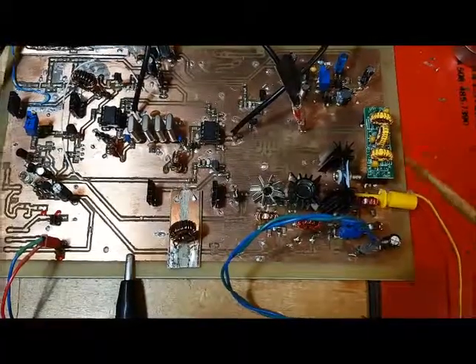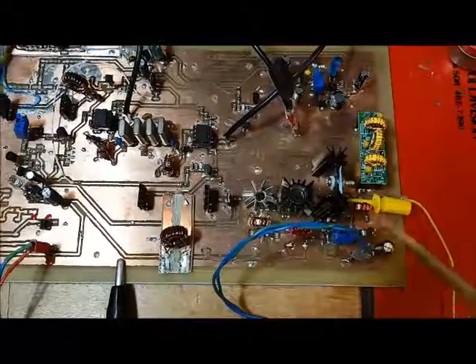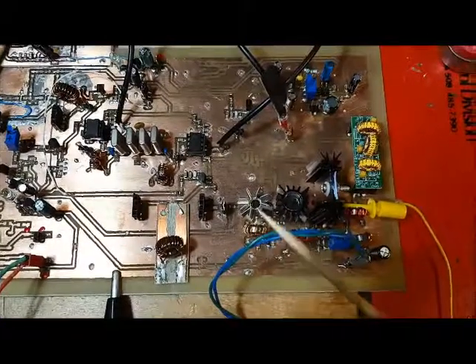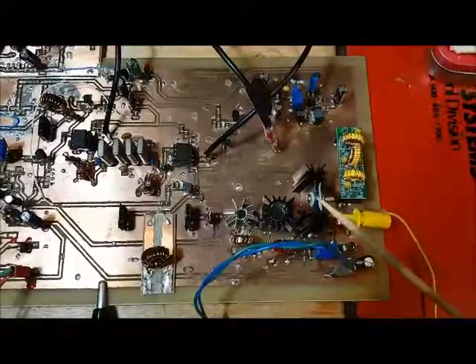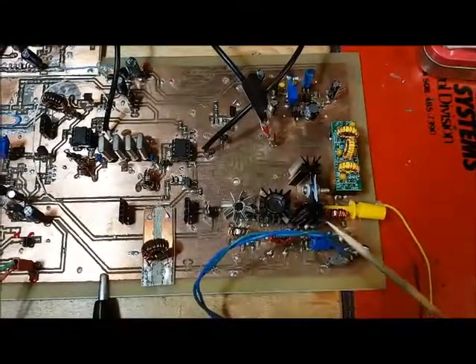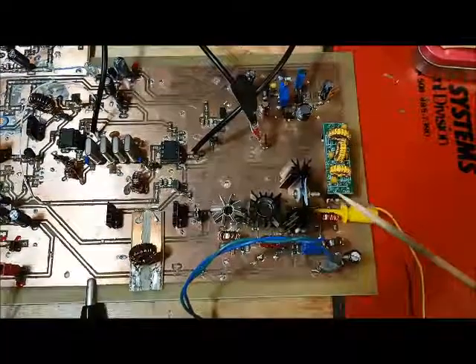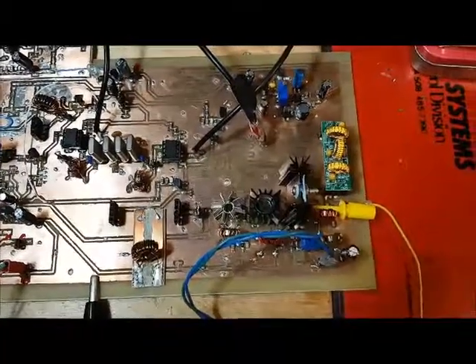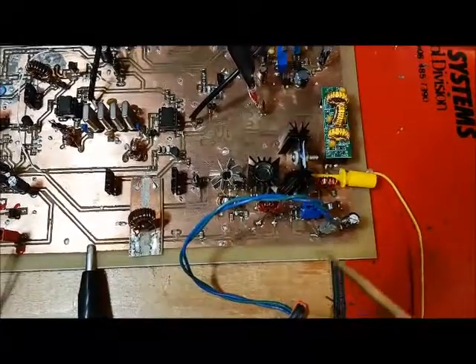I've finished building the final power amplifier for the Duelink 612's radio. You can see the pre-driver, the driver, and the IRL 510 here, which is connected to this large heatsink. You can also see the low-pass filter that's connected to the output of the IRL 510.